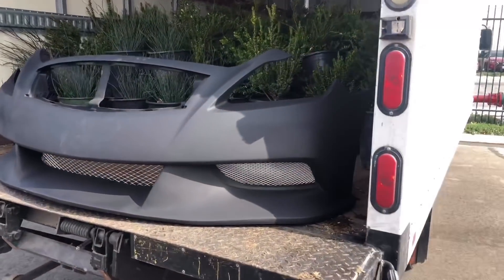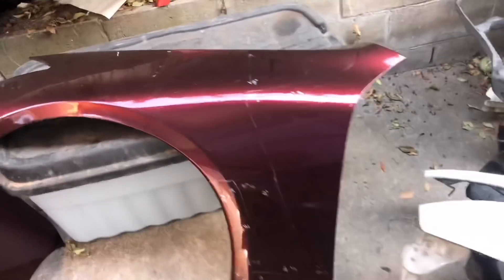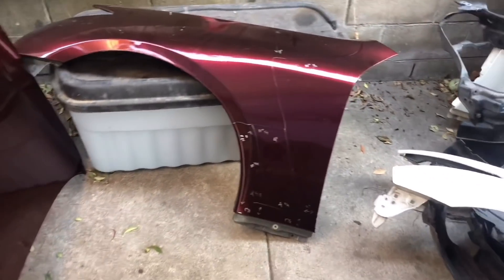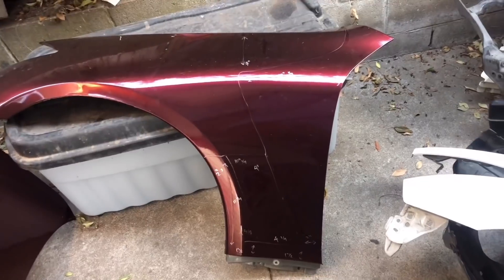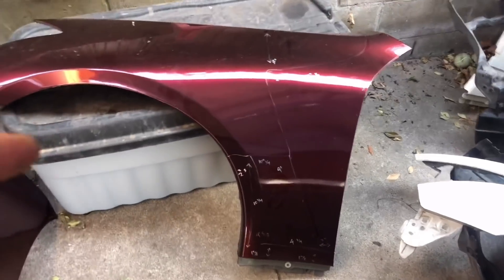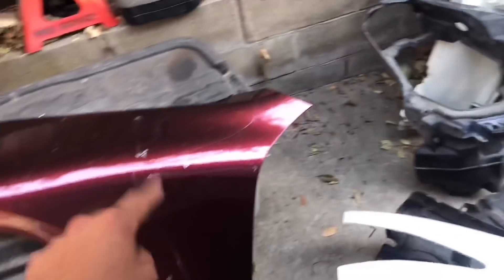Back here we've got the measurements and the markup of how these G35 fenders are gonna be cut up and molded on with the G37 fenders. You can see the cut goes like that. These are the vented fenders that everybody's getting nowadays in carbon fiber, but mine are gonna be made out of metal.